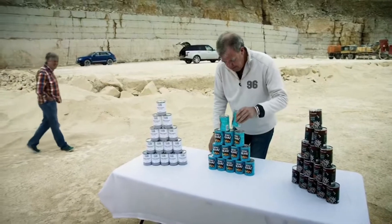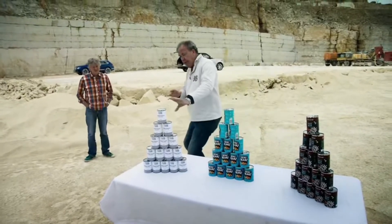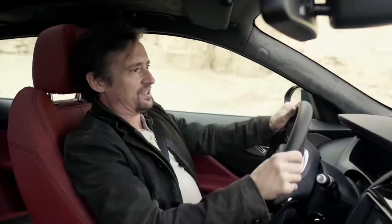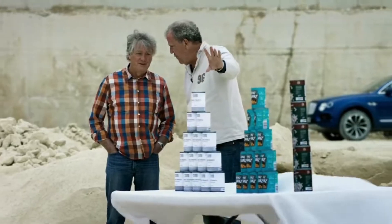What are you doing? It's my baked beans demonstration for when Hammond gets back. Because I've got cheap supermarket beans, then expensive... Oh God. I haven't got time for this. And then in the middle, the Range Rover.